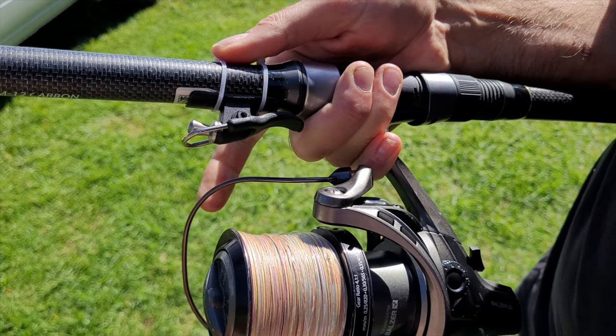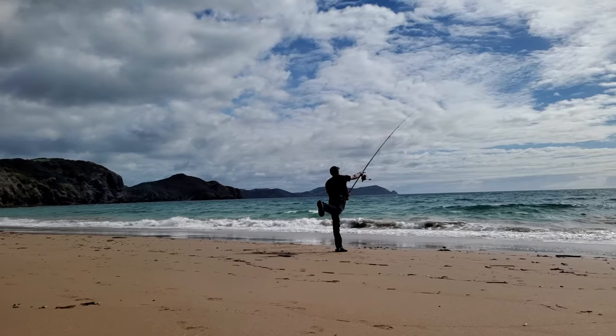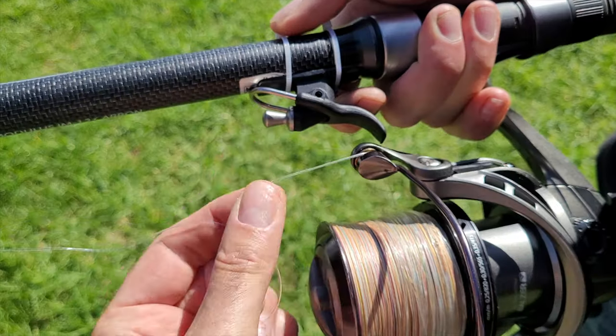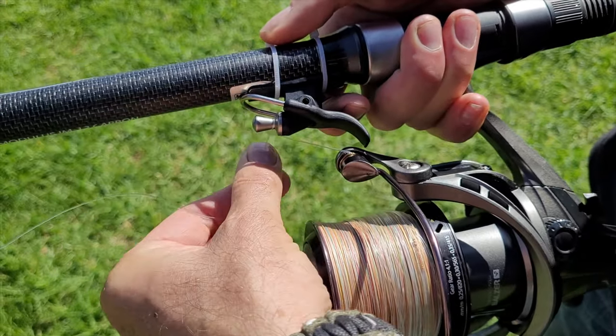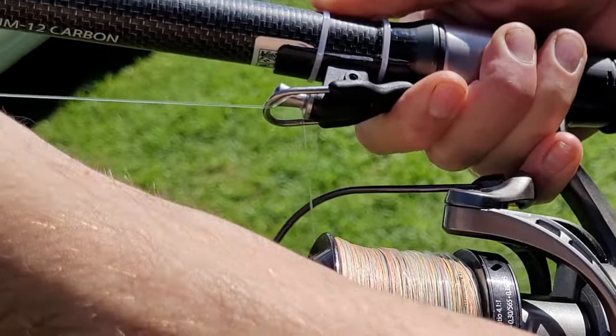As soon as you release the trigger your braid comes off. When casting heavier baits or you need extra stability for very strong casts, you can also wrap the braid around the bionic finger twice. It will come off just as easy.